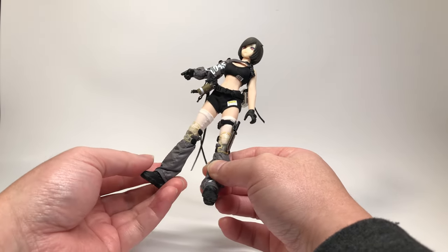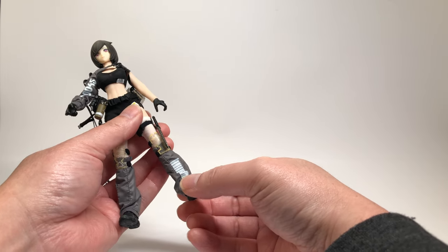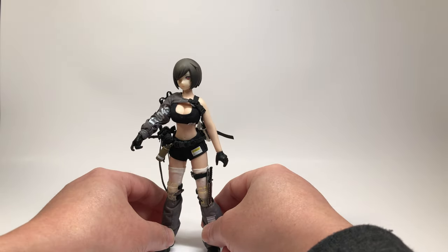Unfortunately, these points — the ankles, wrists, and head — are the weakest joints because there's not a lot of tension. So for the ankles, that means it's going to be harder to have the figure stand on its own.